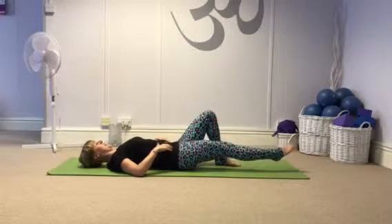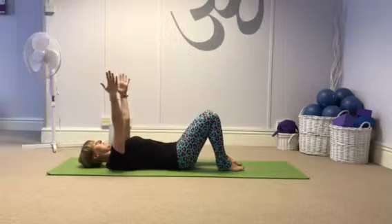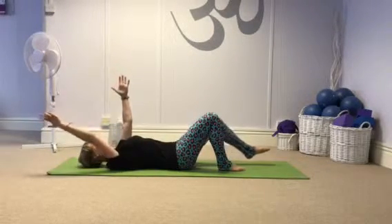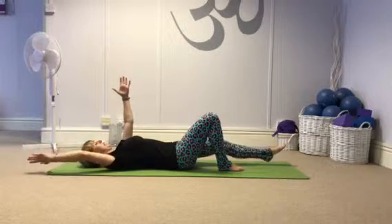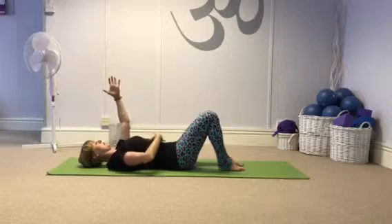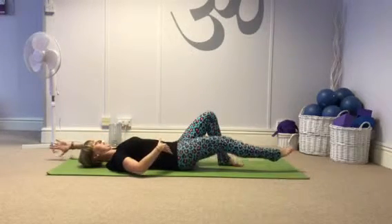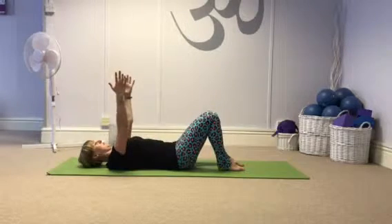Then I like to add in the arms. It's the same move with the legs, but add on the single arm pullover — opposite arm, opposite leg. What I'm trying to do is keep the ribcage nice and flat against the body, hips level, pelvis stable.